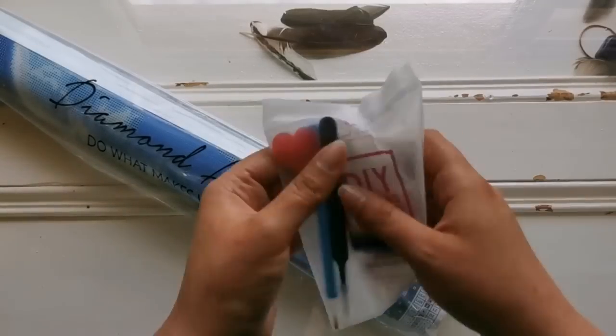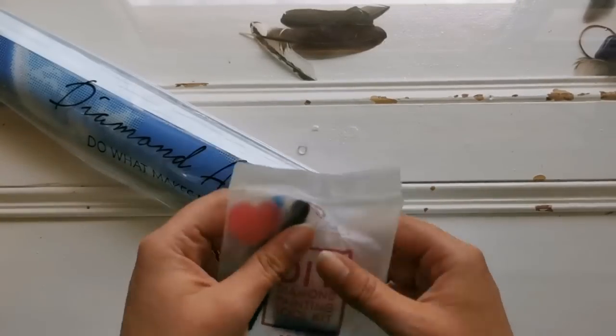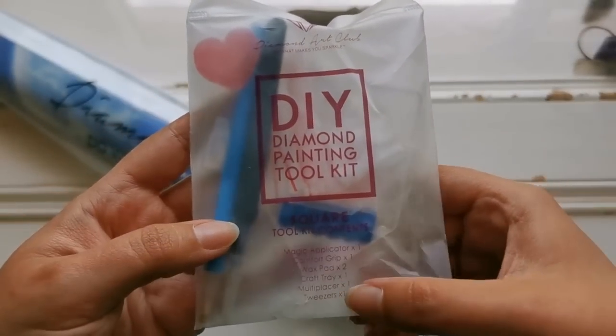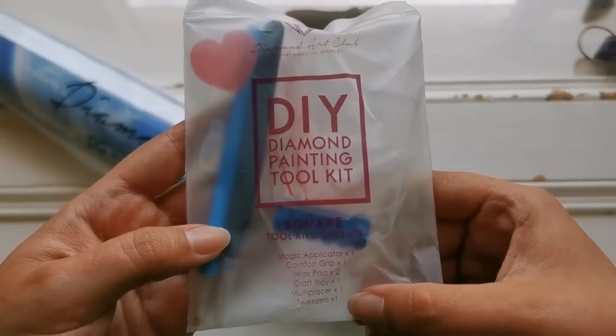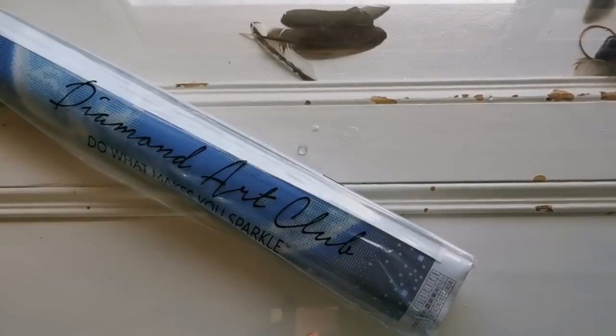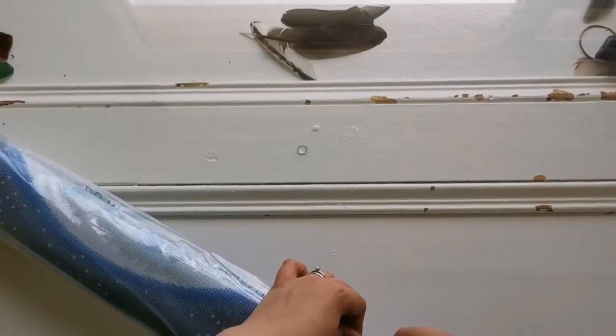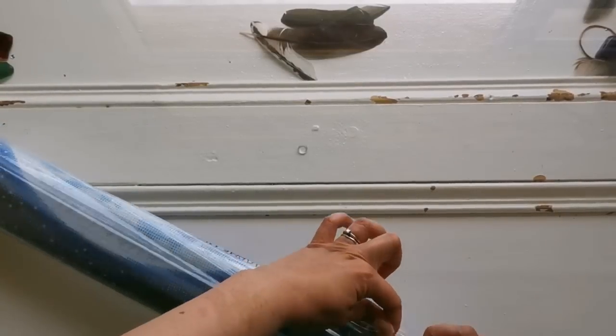That is the sticker that has the inventory on it. This is your toolkit and it says right here what's inside — we all know what's inside, so we're going to skip on ahead and take this out. Oh my god, I love Diamond Art Club square.